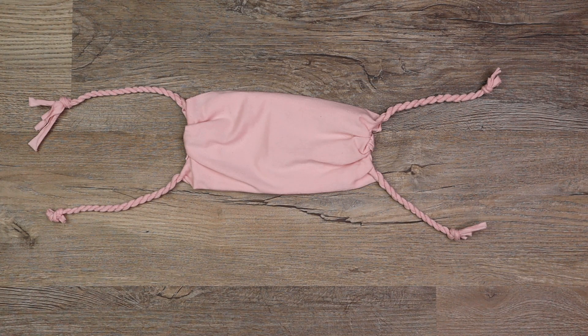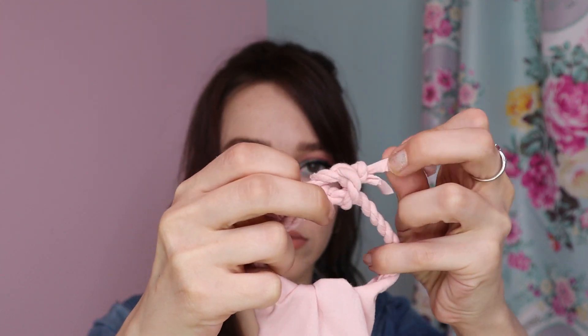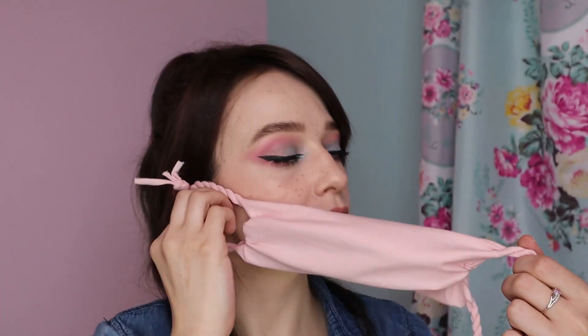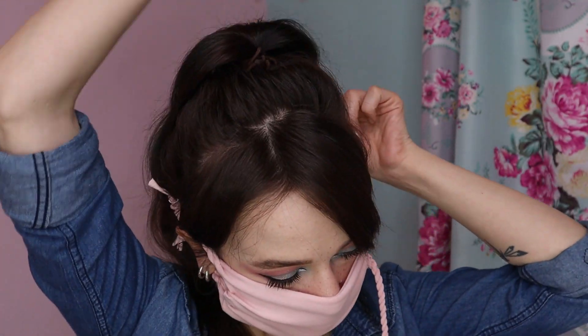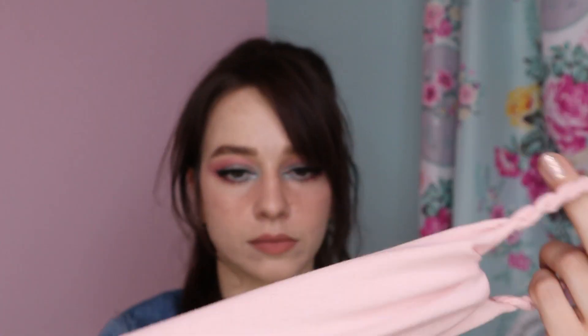If your ties are long enough you can tie the mask behind your head, but I prefer ear loops. To make ear loops, put your mask up to your face and put the top ties behind your ears. Decide where you want the top and bottom ties to join, then one side at a time take off the mask — still holding the ties together — and tie them in a square knot at that spot. Put the mask back on and do the other side. Be sure not to tie them too tight, then trim off the ends.